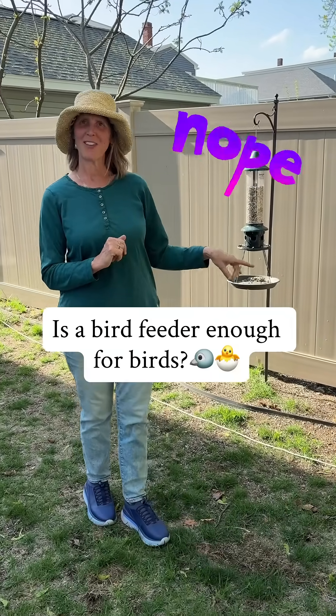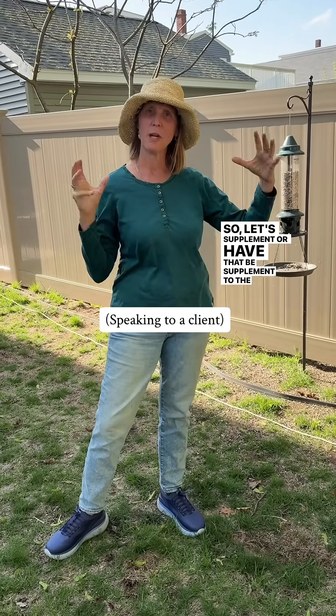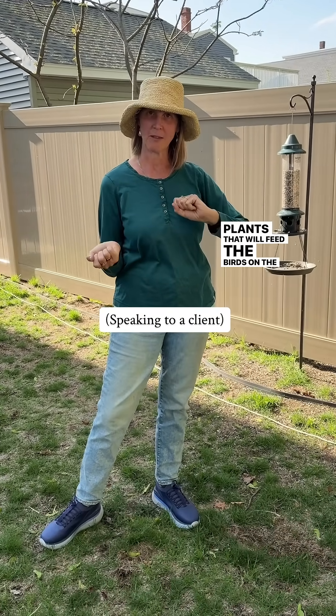What you want is a bunch of native plants. I love that. You have the bird feeder, so let's have that be supplementary to the native plants that will feed the birds and the insects.